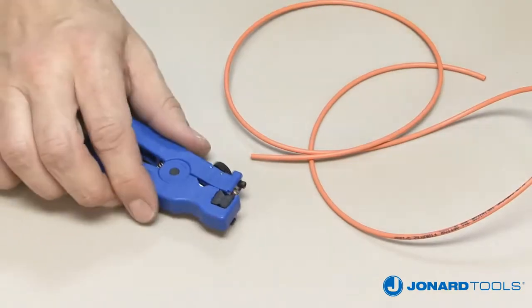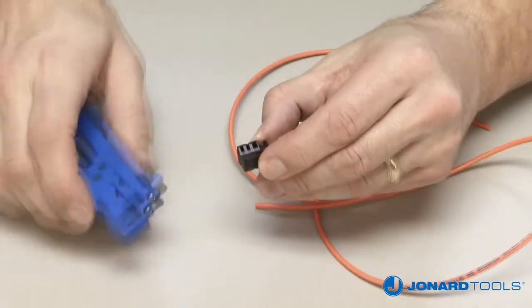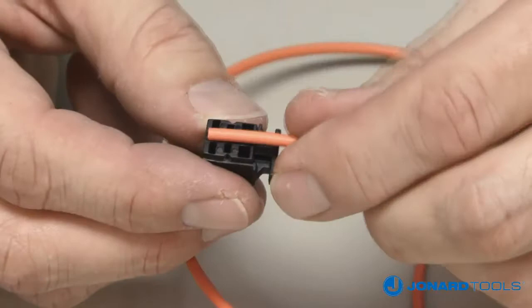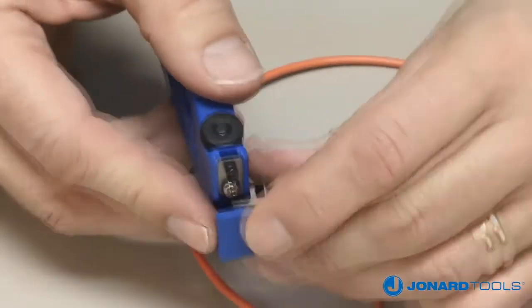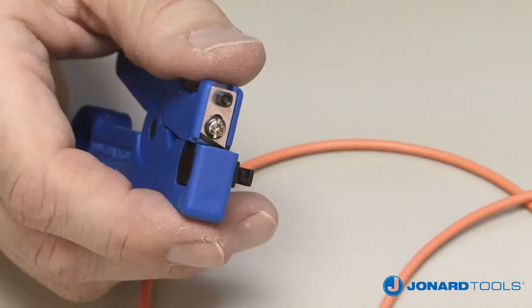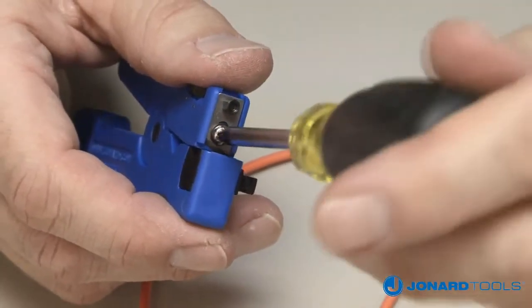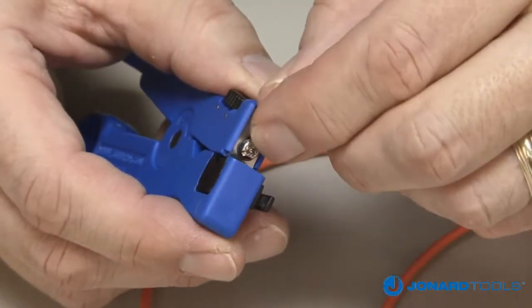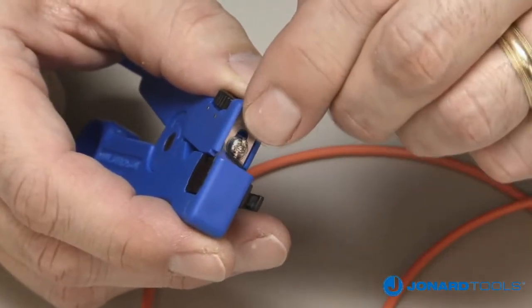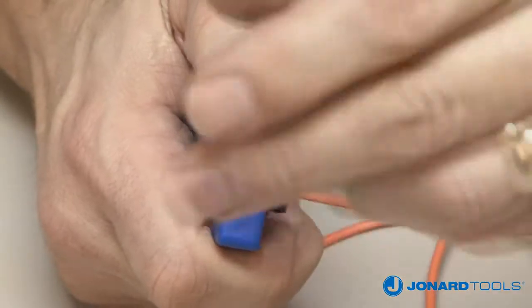To remove the V-block, simply push on the V-block and remove it from the tool. Select the groove, then push the V-block back into the tool. Set the depth of the slitting blade by loosening the screw holding the blade in place. Use the tab on the blade to move the blade up or down to the desired slitting depth.